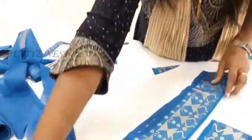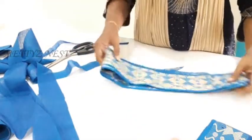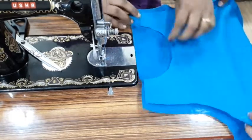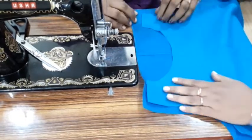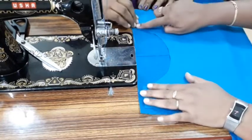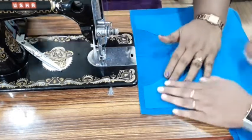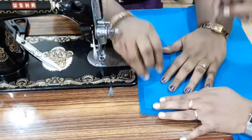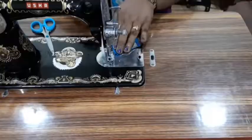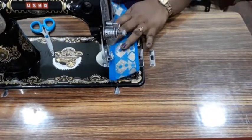Now we have to cut all the pieces. Next, we will see how we will stitch. In this video, we have cut the lining cloth and the chudithar material. There are many tips and tricks. We will show you in the next video. Please like, share, and subscribe. We will meet in the next video. Bye!